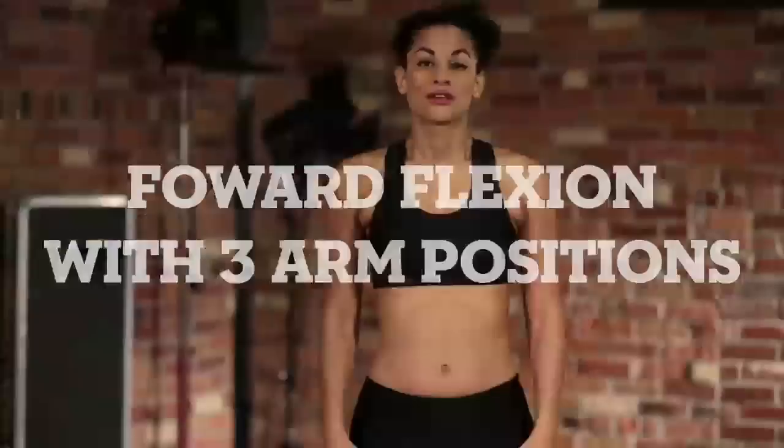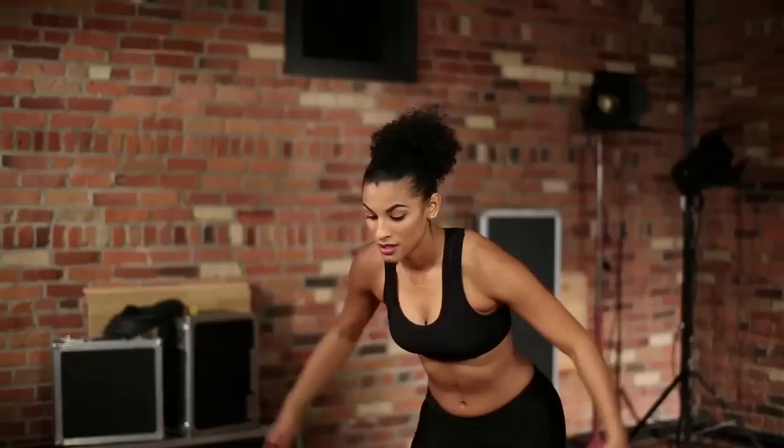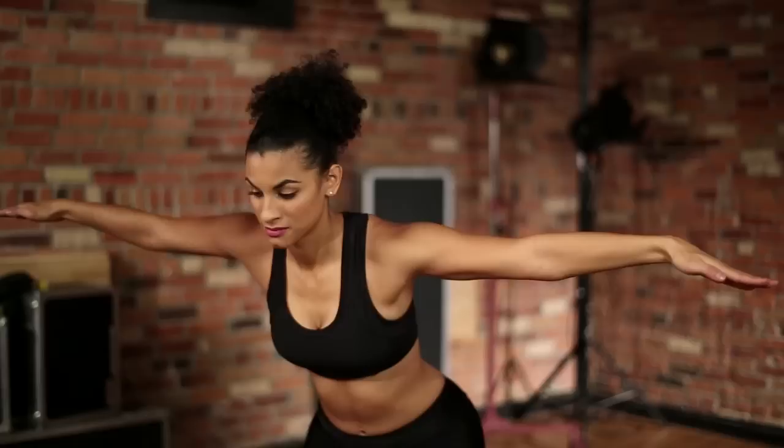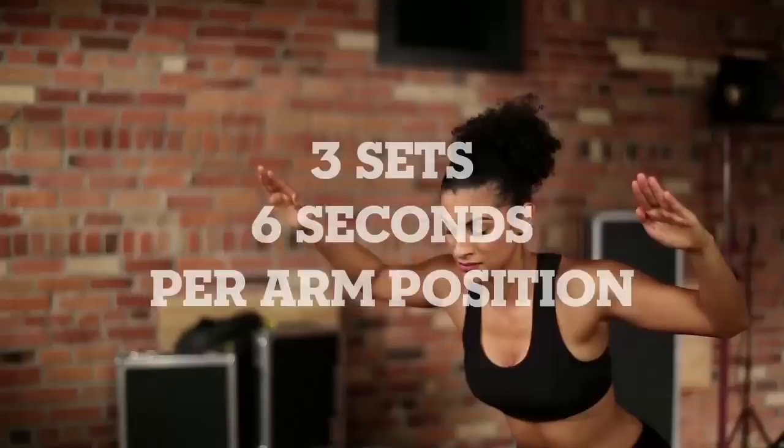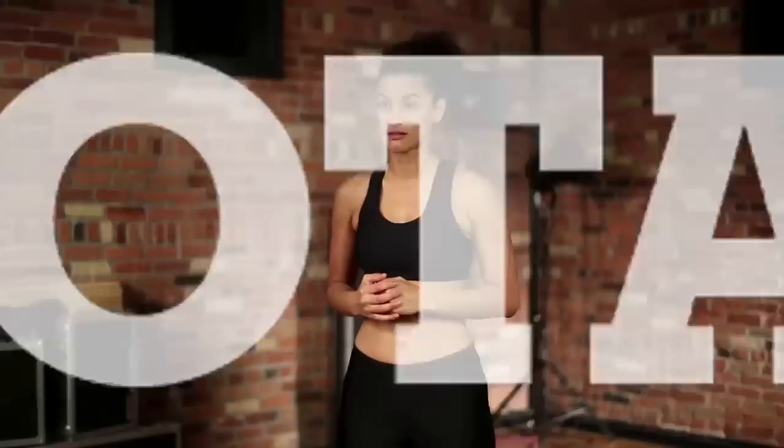Let's move to some back and core toning. Bend the knees slightly, tilt the torso forward, and bring the arms to shoulder height. Hold that position for 6 seconds. Then for position 2, bring the arms to the ears and hold that position for 6 seconds. It is very important to keep your core engaged and your spine neutral. If it gets too easy, do 10 seconds. If it gets too hard, do 3 seconds for each position.